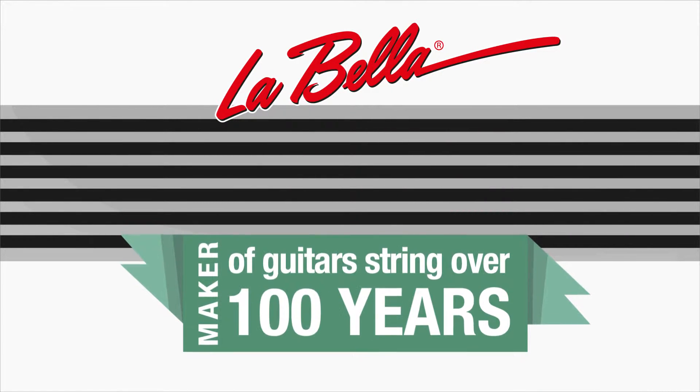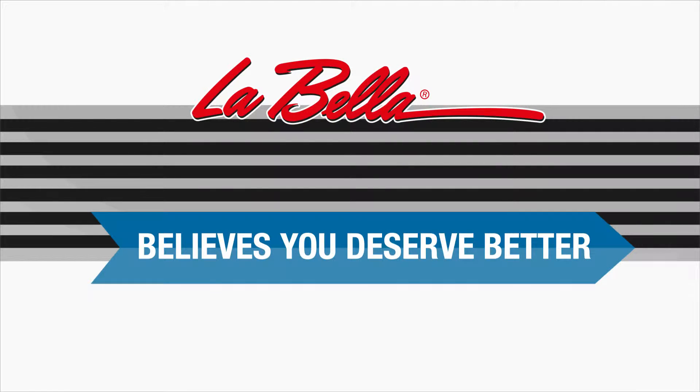Labella, maker of guitar strings for over 100 years, believes you deserve better.